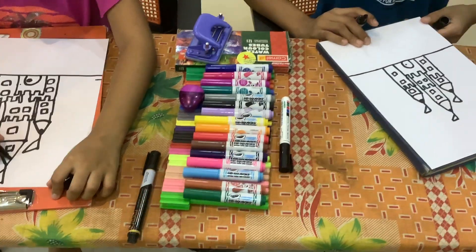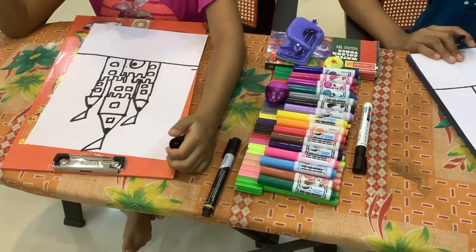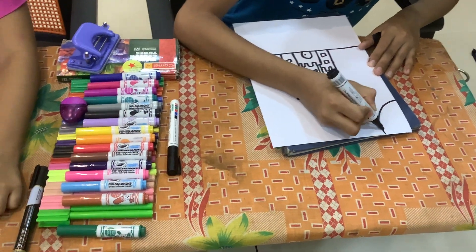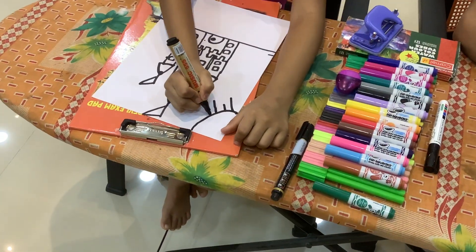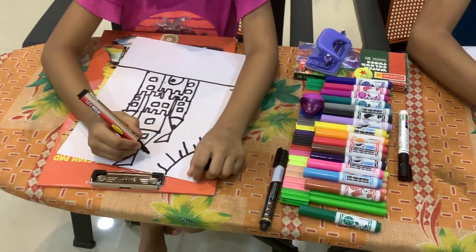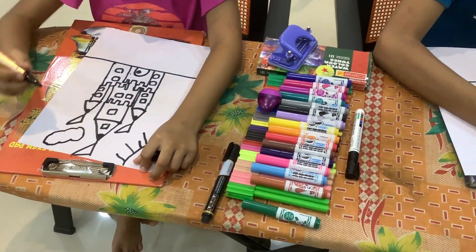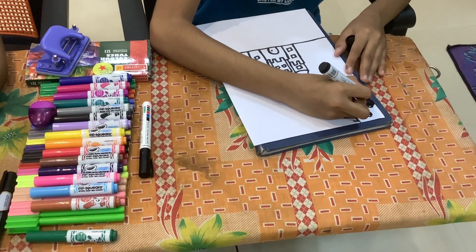I think we are done. No — we can draw a sun also. Oh, that's huge. That sandcastle is really big. Now we can draw the sun. It goes like this, done. You can also draw a funny face. Clouds if you want — I am drawing clouds.